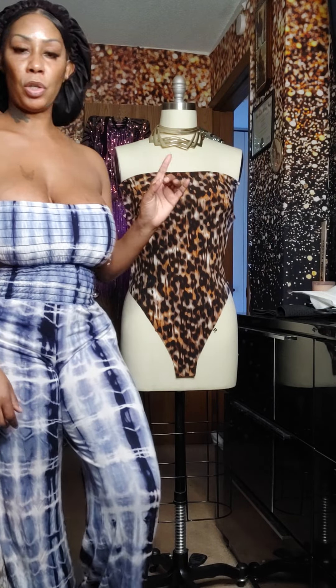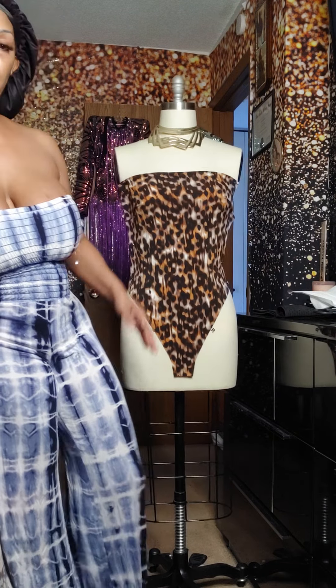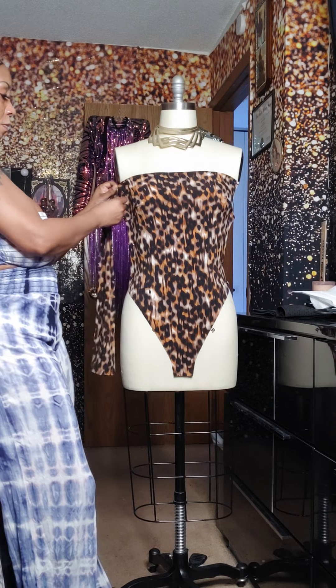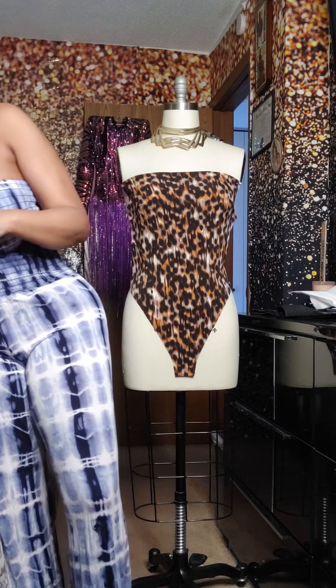Hello everyone, I'm going to show you how to make a leotard with half sleeves and pants. These will be the half sleeves that connect — we put them together and they connect just like this. Then we're going to make the pants, so let me show you the shape.